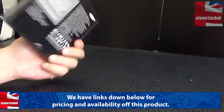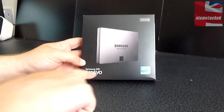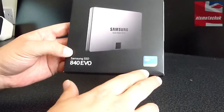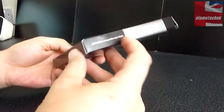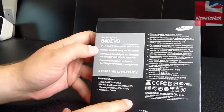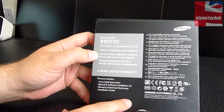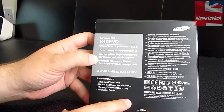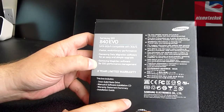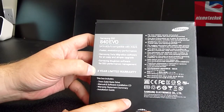Just looking around the box, it's quite a simple, plain looking box. An image of the actual SSD on the front — the 840 EVO — and the version we have, which is the 500GB version. Down at the bottom it just says Samsung SSD Activated. Around the box, just a little bit of branding, and then on the back it says it's 6 gigabit per second compatible with 3 gigabit per second, faster evolutionary performance, Samsung Data Migration Software for an easy and simple upgrade, Samsung Magician Software for SSD performance management, and it comes with a 3-year limited warranty.